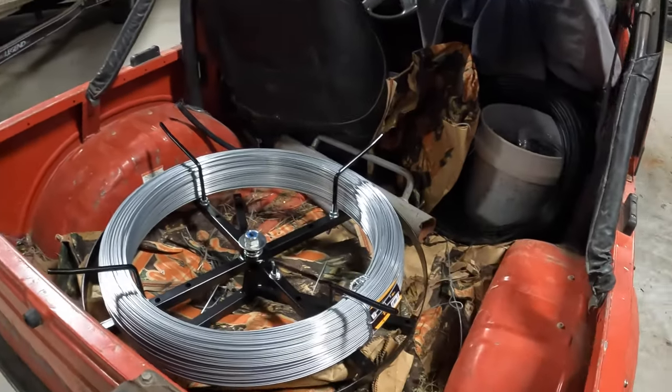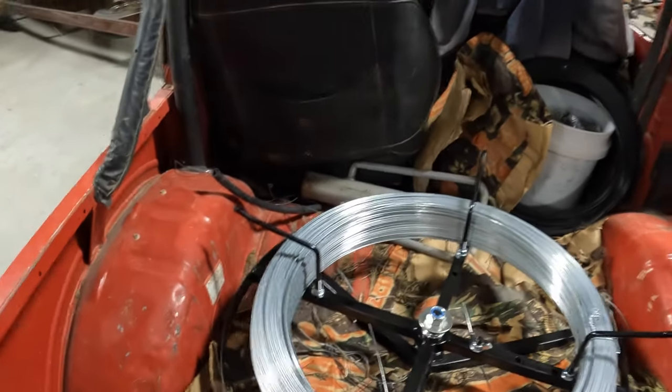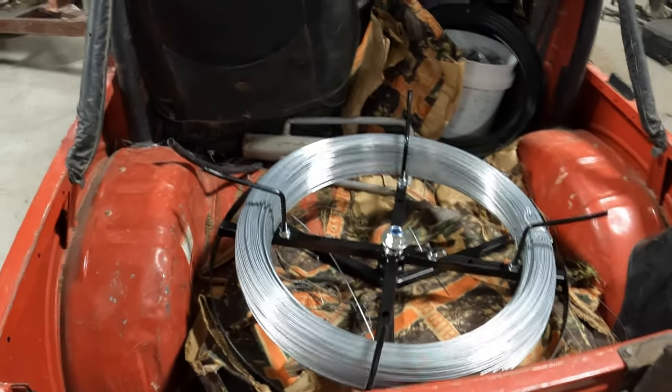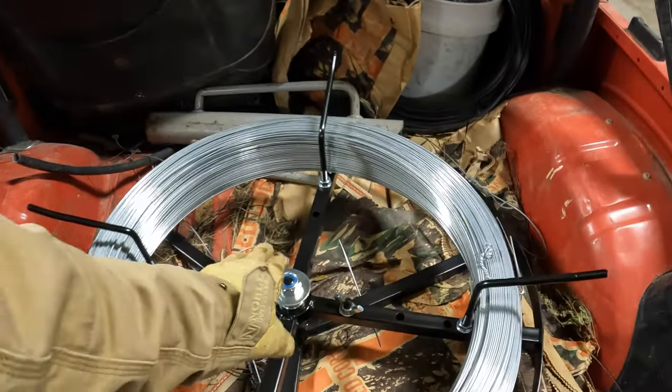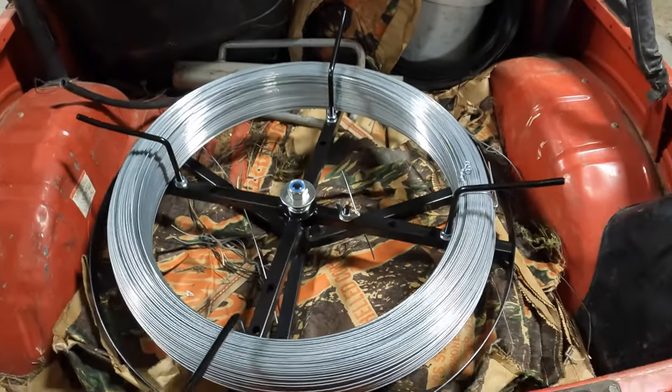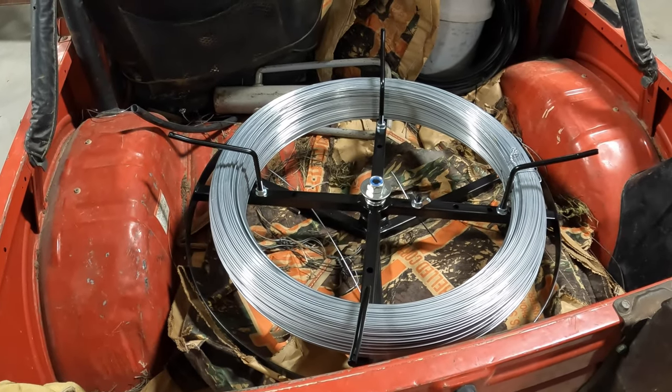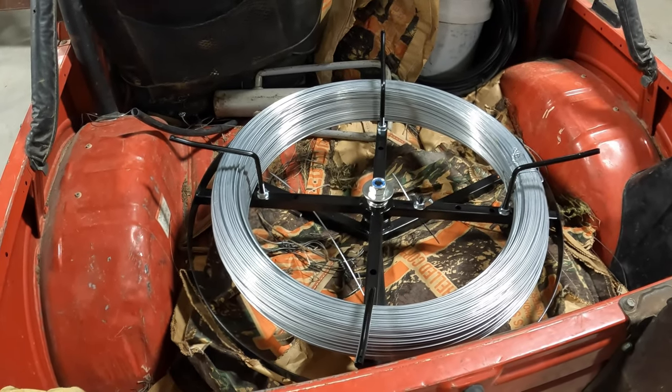Good morning everybody. You'll never guess what I'm going to do today. It's been going on for a while. So what's going to be different about this video versus all the other fencing videos? Well, number one, I got a new jenny. It's the jenny on my fence video that I priced out and I like it so far.